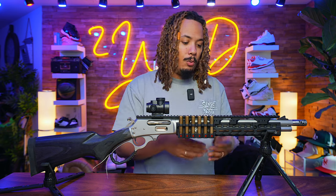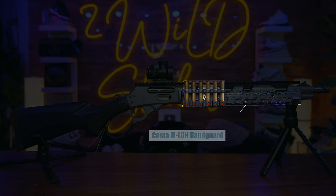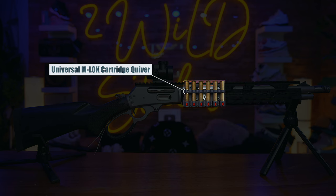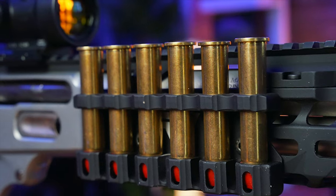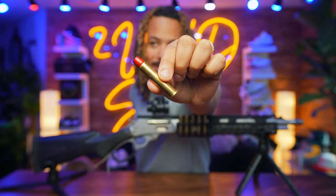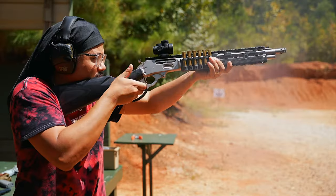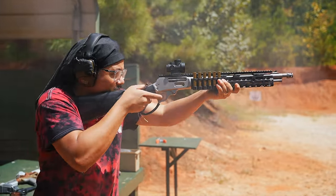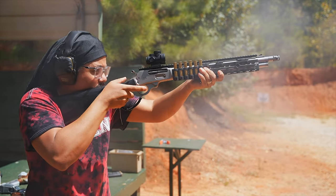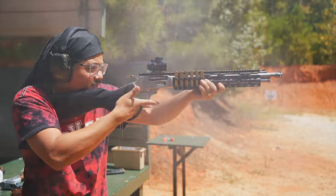The Costa hand guard has tons of M-LOK slots for attachments, like this quiver mount on the side from Ranger Point that's loaded up with my hand-loaded 45-70s. Everything you see me shooting in the B-roll is my own personal 45-70 that I hand loaded myself.